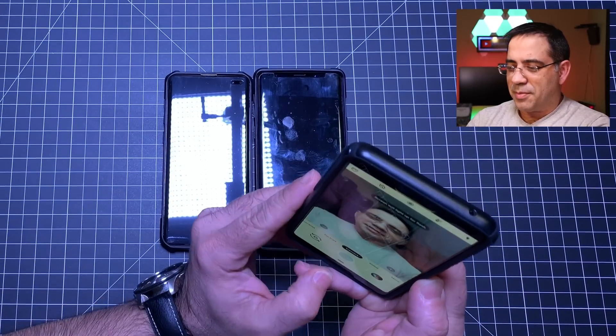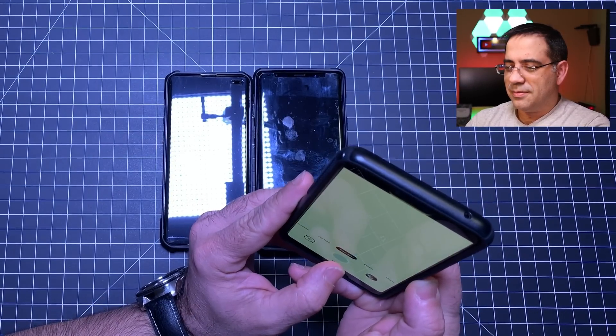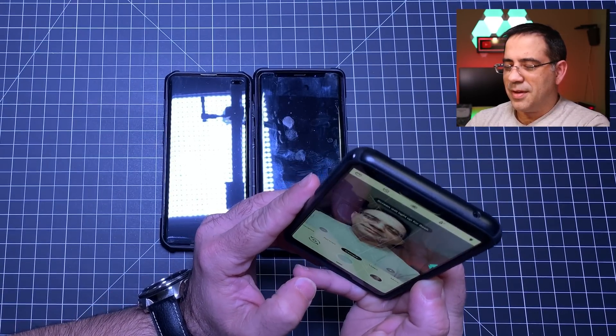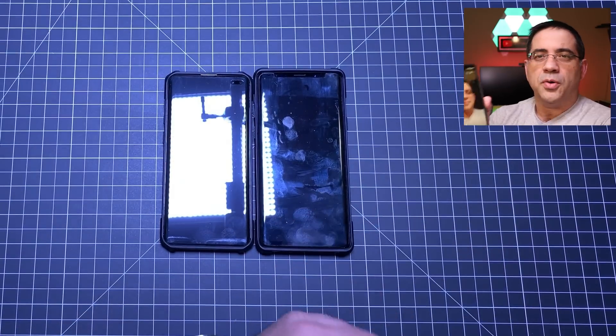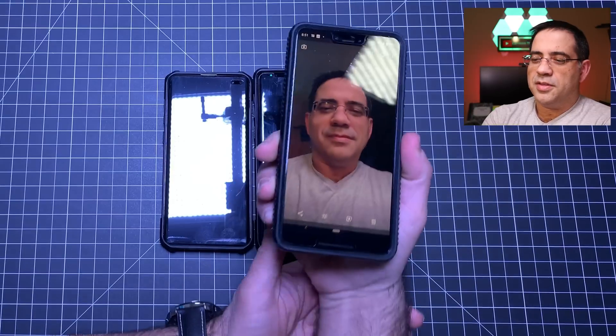The first part of this test is to take a picture of ourselves using just a normal camera — a selfie. So I'm going to go ahead and do that. Picture taken, and let's take a look at that on camera. There's the picture, you can see it right there.